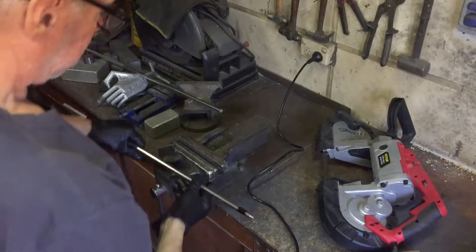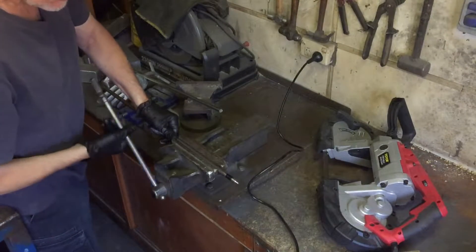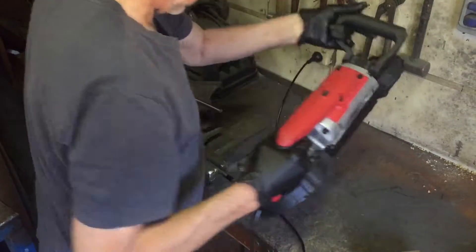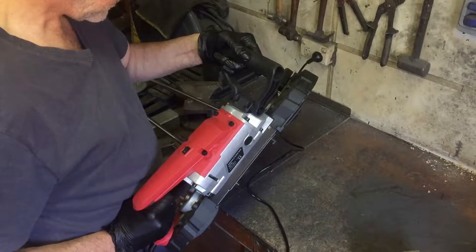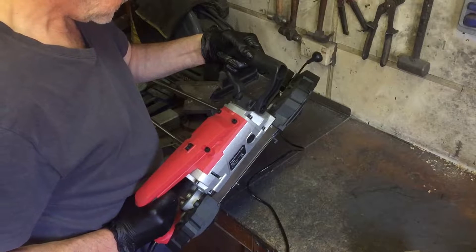My little lathe does not like parting stainless steel, so the easiest way to do it is to just cut it off with the saw, put it back in the lathe, face it off, and then do the other end.